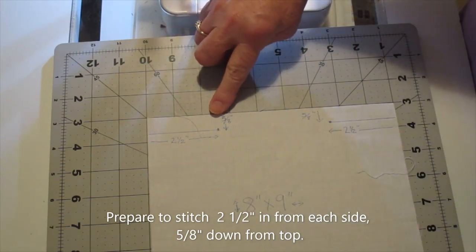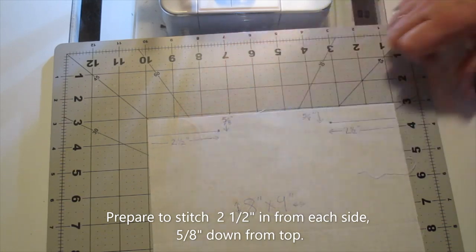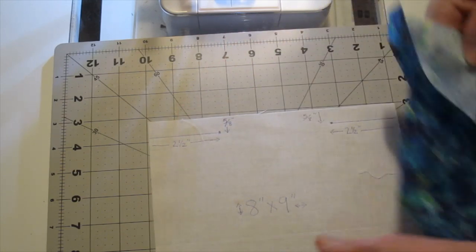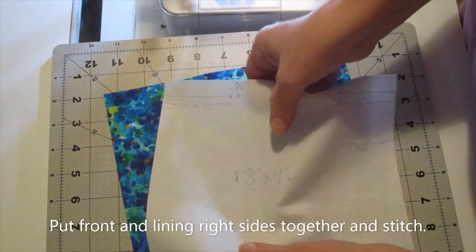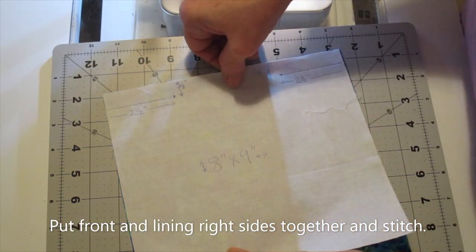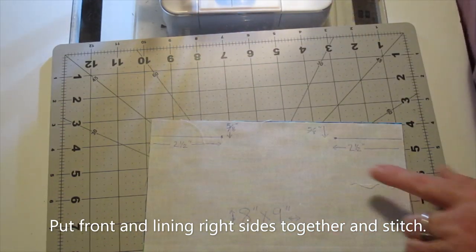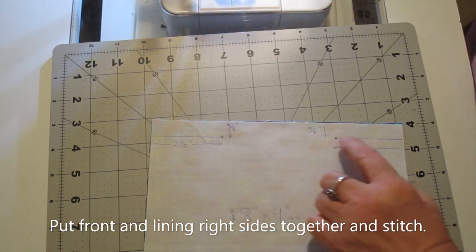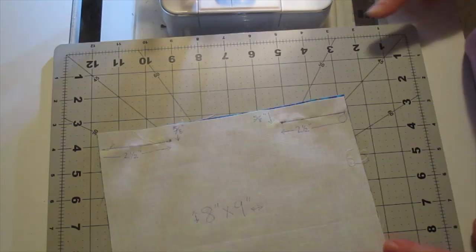We're going to sew a seam five-eighths inch down from the top, two and a half inches from each side, leaving a space in the middle. Put your fabrics right sides together and match the top edges, then go to the sewing machine and do your stitching. Don't forget to backstitch at the openings.